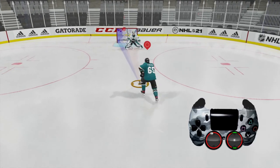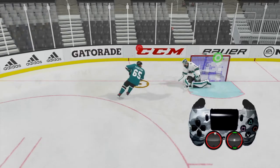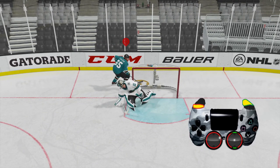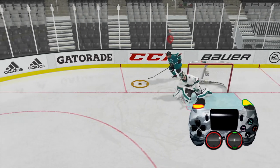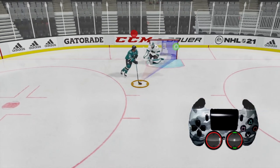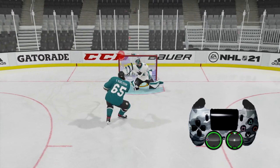The first thing you're going to want to do is skate behind the net, and then somewhere behind the net — about right here — we're going to hold down L1 and then press R2, which is going to allow our player to change directions. Then we're going to skate in front of the net again and just fire a wrist shot right there for a nice goal.